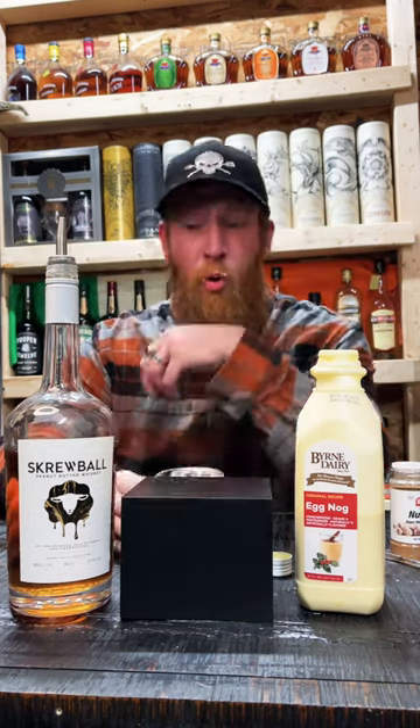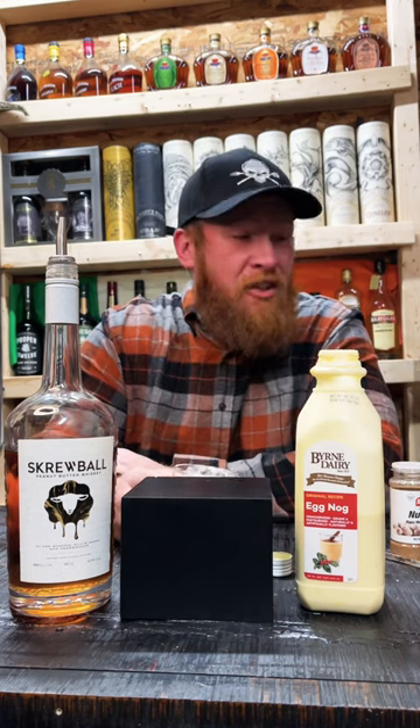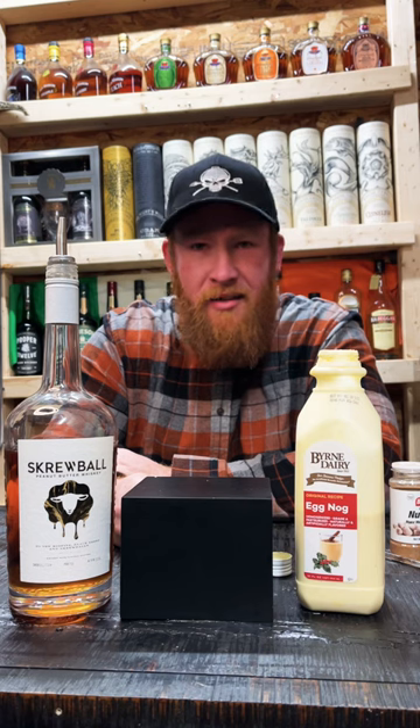Mmm, oh, that's good — that's really good. Oh man, I wish I could get my hands on that stuff. That is really, really good. That's a nine out of ten for me.